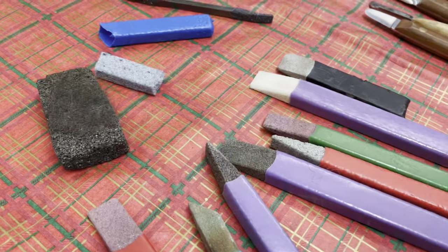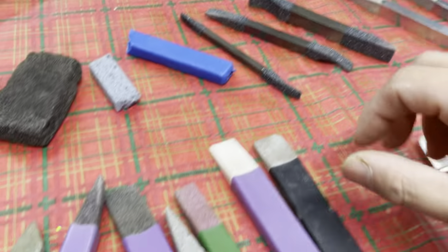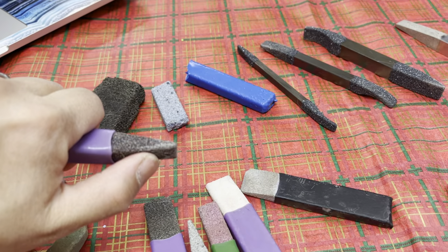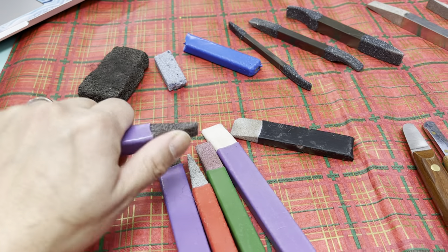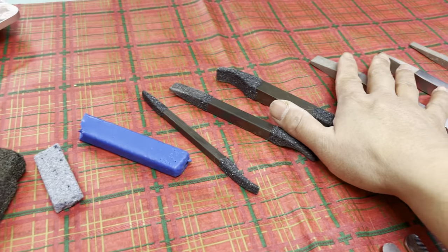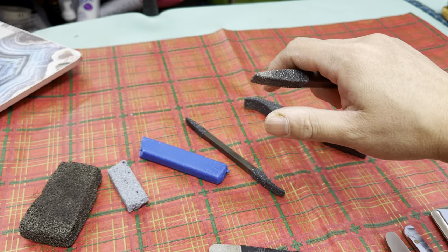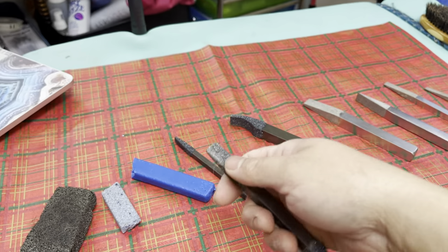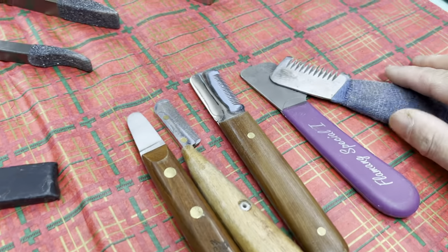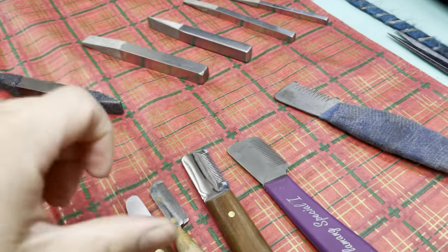One of the real benefits of using the stones and the metals is you can use your right hand and also your left hand — you're not limited by whether you are left-handed or right-handed. With stones and metals you can pull in any direction depending on where the dog's body is. You can pull from the tail, you can pull the bottom of the tail away.